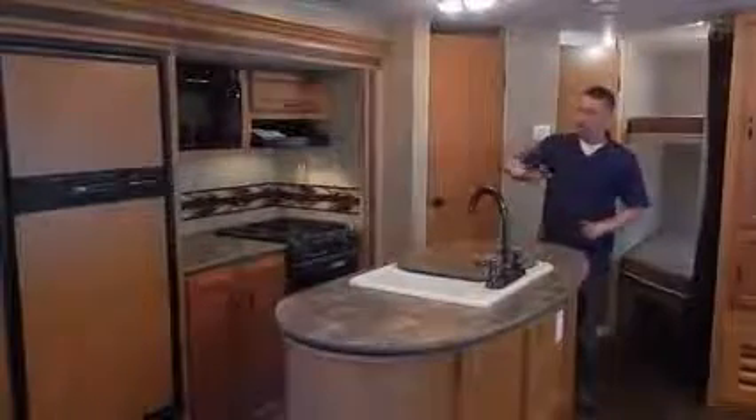This unit doesn't have the dinette — it's got a table and four chairs instead, which I actually prefer. It does extend out so you have plenty of room to sit and eat. This unit has the island kitchen, which is what the IK in the model name stands for, and the island offers a lot of counter space.